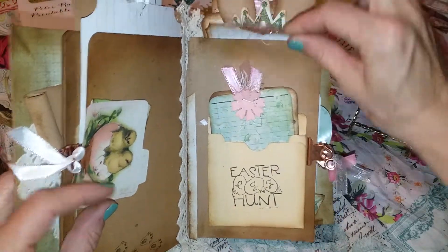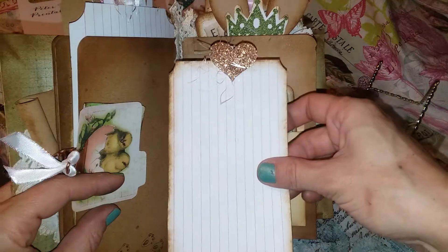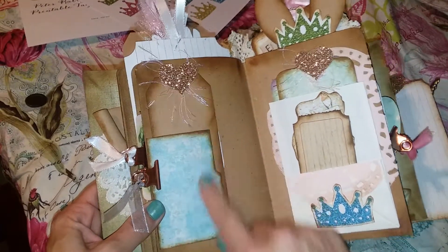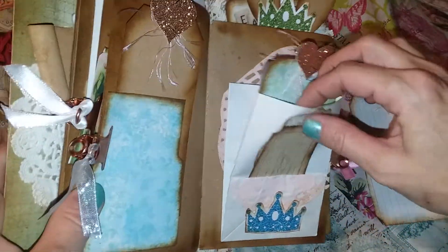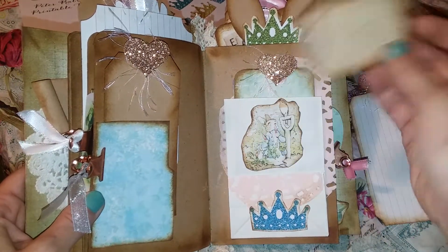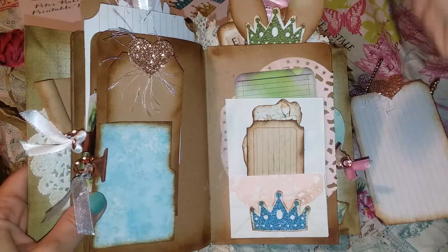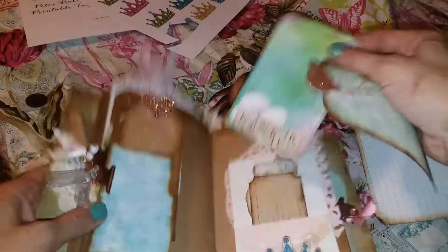Up here I have another one of these index cards. Over here I have a file folder, a blank tag, just for some additional journaling. I used one of these small paper bags — it's got a lot of room in there, so you can put whatever you need in there with quite a bit of room. Here's another one of those tickets, and there is a tag and a card in here.